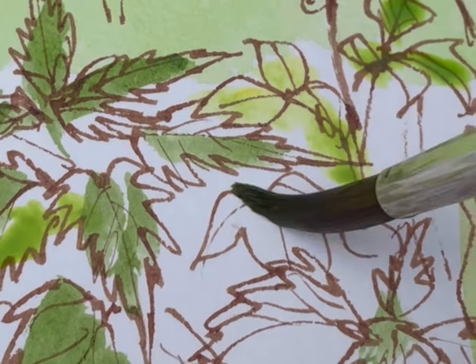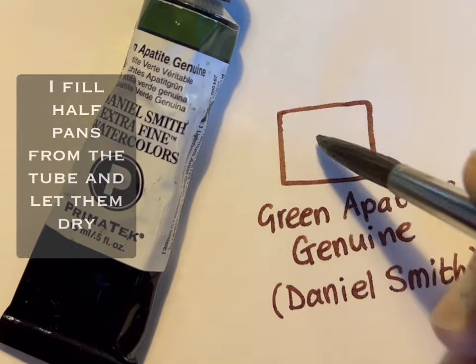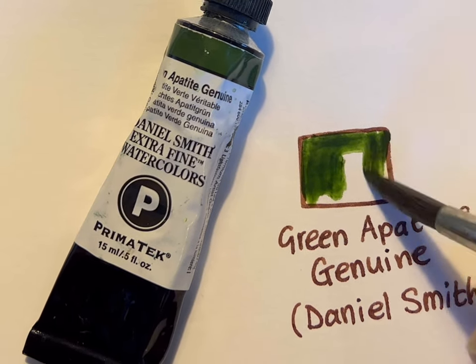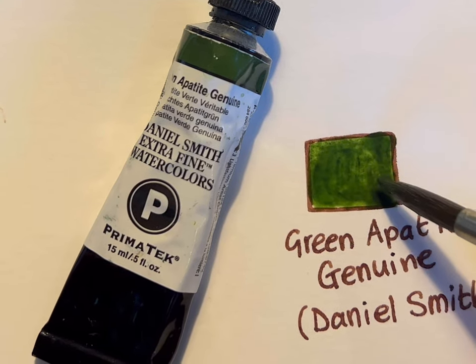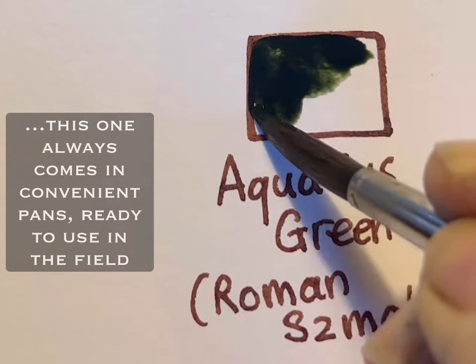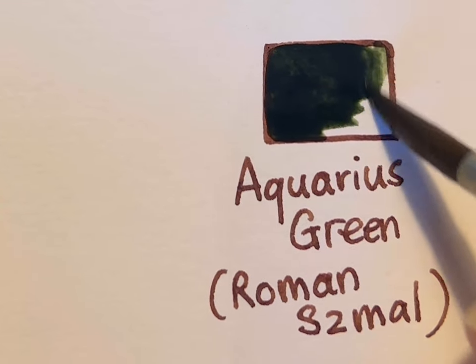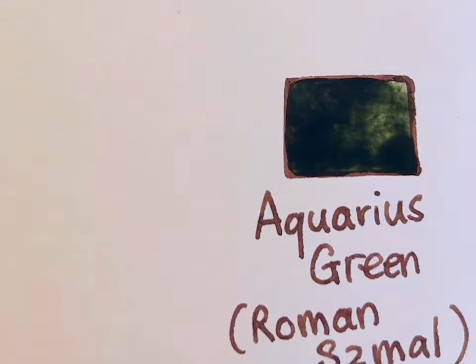You can use some unmixed, like this beautiful colour by Daniel Smith called Green Apatite Genuine — I think it's my favourite paint colour possibly in the world. And this one by Roman Schmal is also divine and I use it all the time. It's called Aquarius Green, and both of these colours are strongly granulating and very sludgy, so you don't have to mix them at all.